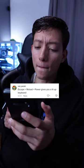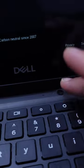Escape plus reload and power gives you a lit-up keyboard. Actually, to change the brightness on your keyboard just do Alt plus the brightness key. I'll give it a 6.5 since it's not much of a trick. Follow for part two.